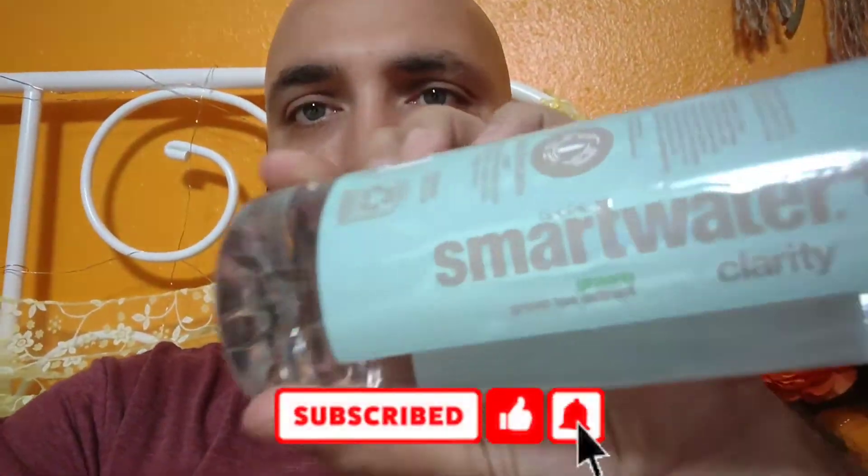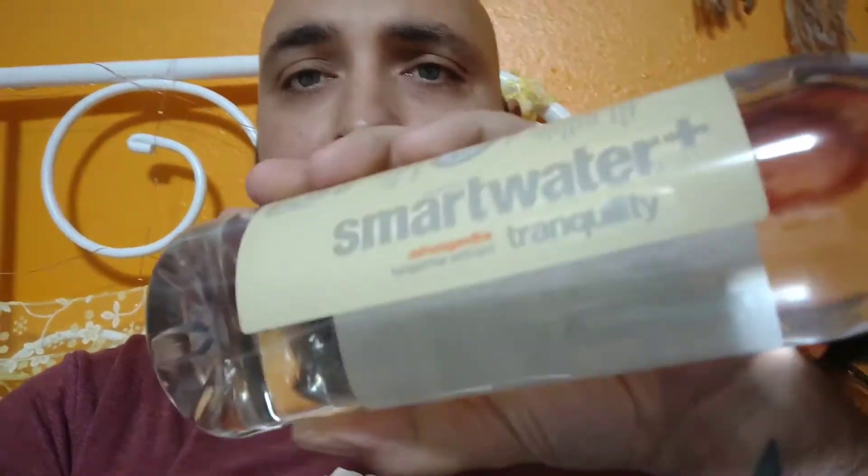Today I'm going to do some Smart Water. We got ginseng, green tea extract, and we have ashwagandha — I can't even say the fucking word. Tangerine extract. One's for Tranquility, the other is Clarity.